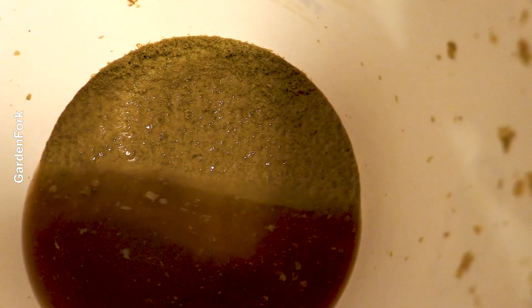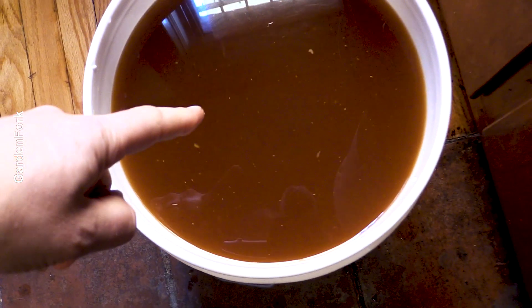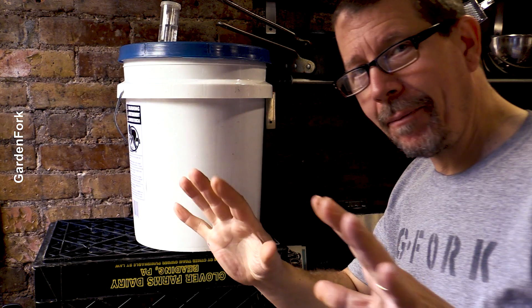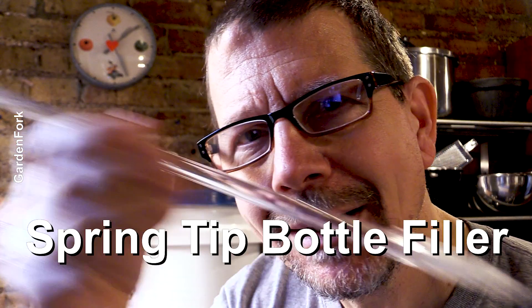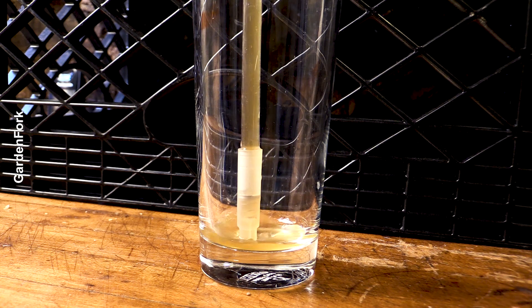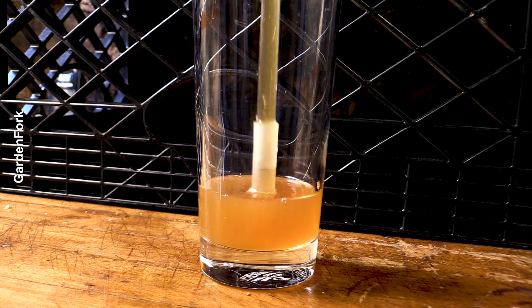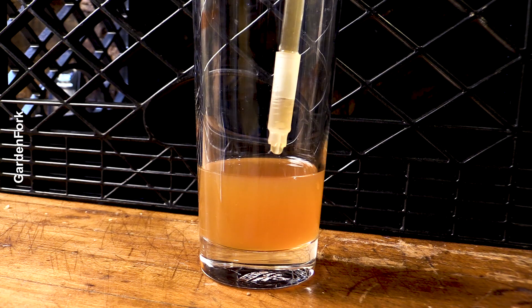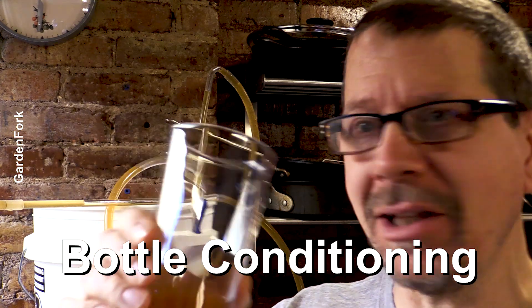That's the spent sediment that we want to keep out of our bottling bucket. The bottling tip has a little spring valve in it — press it down, it fills the bottle; let up, the bottle stops filling. Press this into your bottle, press the tip down, and it fills up. When you want to be done, let it up and it stops. That's nice. This is just one of those moments where you make this thing — it's gonna taste good in a bottle. It needs a little conditioning in the bottle, but it'll be great.